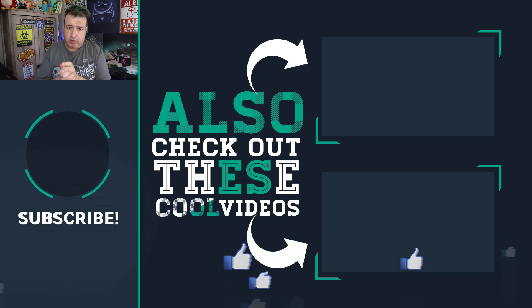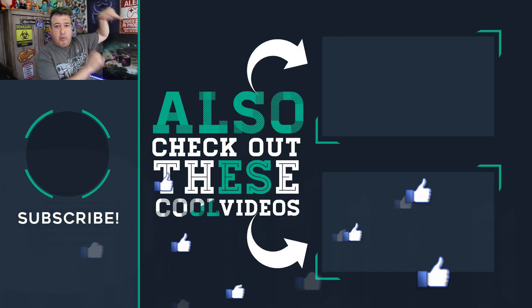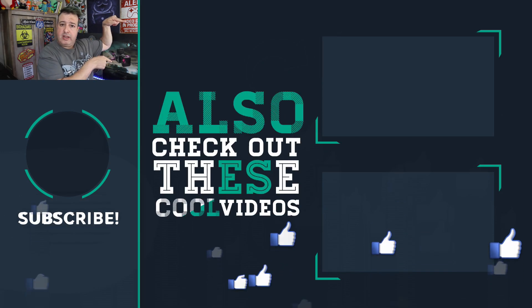I'm going to have more tests that I'll be running on this, so make sure you hit that subscribe button below. Check out some more of the videos I've done on the Pixel 4 right here. And if you like this video, give it a thumbs up and I'll see you guys in those videos.